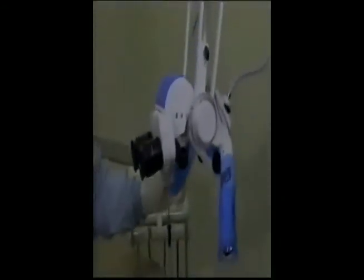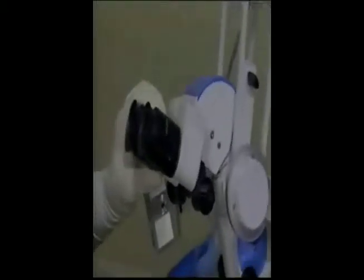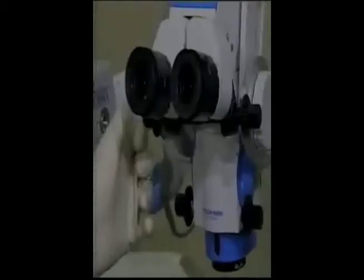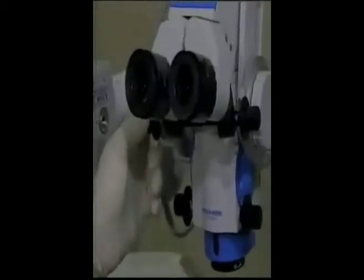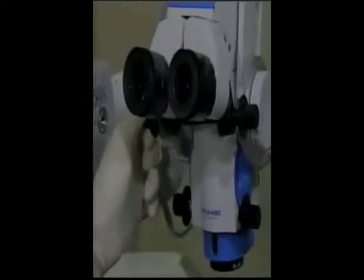Inclinable head and eyepieces mean that the microscope head can be adjusted to fit the way you are most comfortable during a procedure. No need to strain your head or neck to achieve a comfortable viewing position. For even more viewing comfort, the interpupillary distance between the oculars is fully adjustable, thus providing optimum stereoscopic vision.